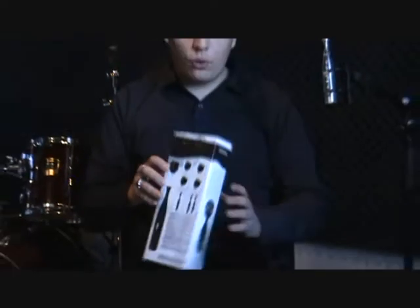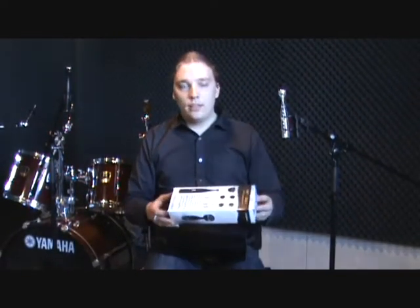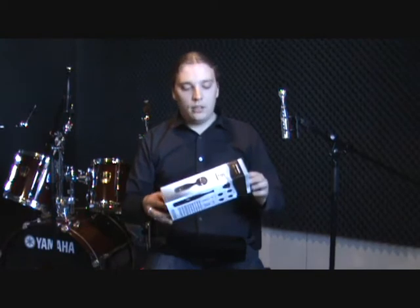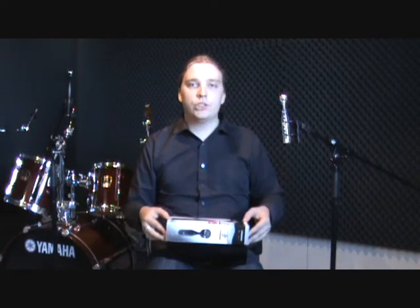The microphone can actually handle up to 140 dB SPL, but the capsule usually can't, so we designed the pad which doesn't change the sound at all. And here you can see the transparent version of the BT201.